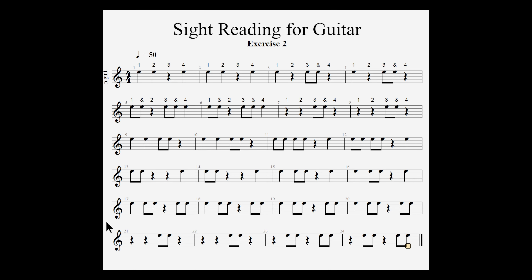Exercise 2 is written in 4/4 time signature. In other words, each measure has the equivalent of 4 quarter notes, and the math should add up.